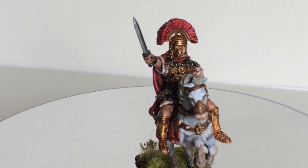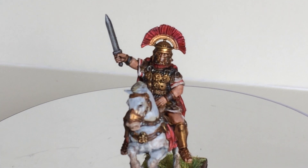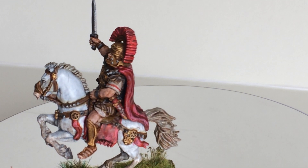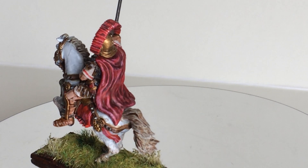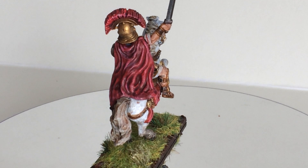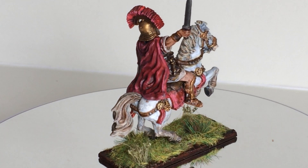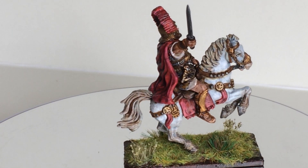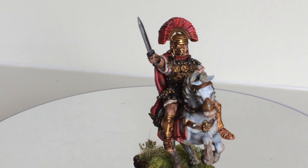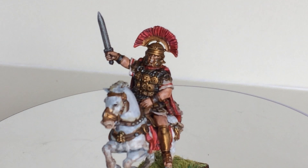I usually paint a lot of projects at the same time. When they're about 80% ready, I put everything aside and then finish that project, and then start up another one. But there were a lot of generals in that pack — I believe 9 or 12 — so this is the first one.